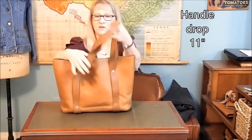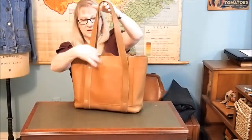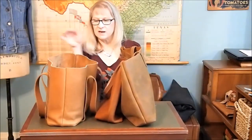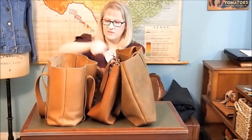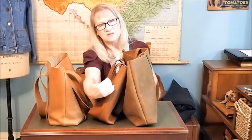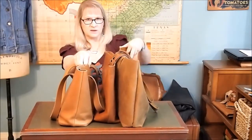The Rustico Tote handles are unlined and a heavier leather, and it has an exterior pocket. The Rustico Tote, to me, has the best qualities of these two put together — it's got the pockets inside and outside, it's got a little more size than the Madewell medium, and the leather has a beautiful feel to it. It's not shiny and it's not matte; it's somewhere in between the finishes.